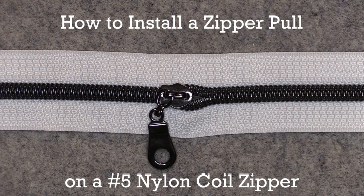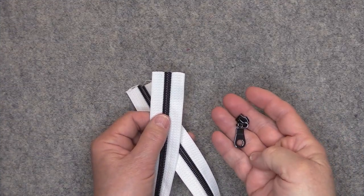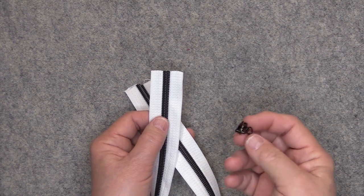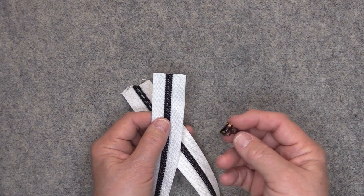Hi everyone, this is Rosie and today I'd like to demonstrate how I install a zipper pull onto a number five nylon coil zipper. Some people like to install zipper pulls with a jig and that's fine, but I just install mine by hand and I'll show you how I do that.